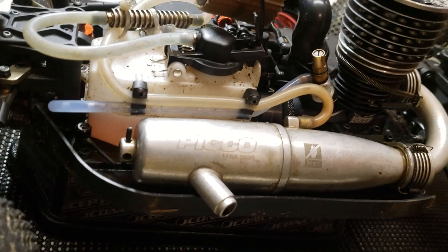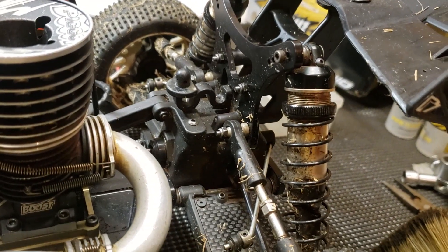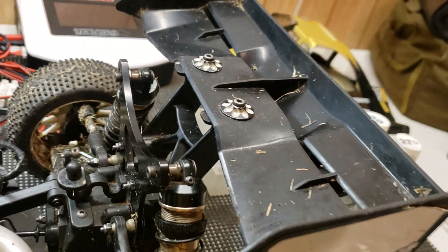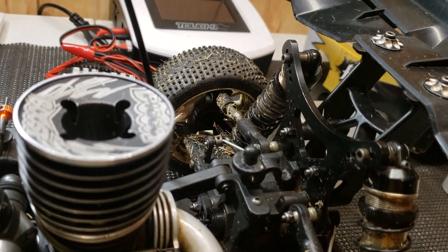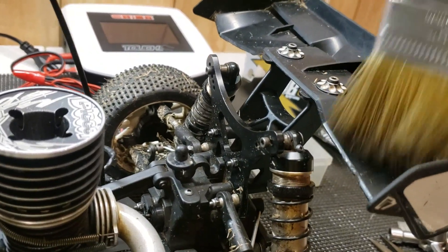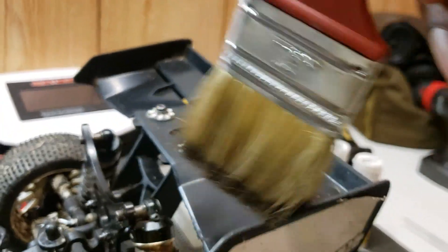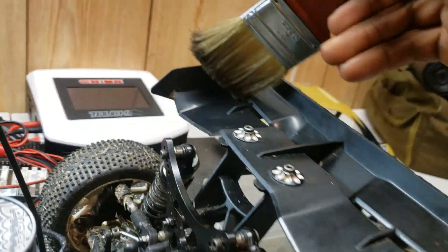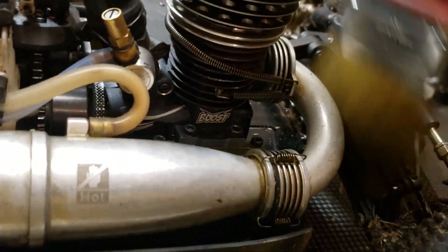Another thing I want to show y'all — just so if you don't have an air compressor to clean your car off, or sometimes you may need to knock off the heavy stuff before you go to the air compressor — little tip: get a paintbrush. You brush all this stuff off like this. You can actually use this without even having to have a compressor; the little brush gets into the small areas.